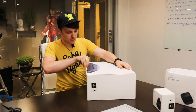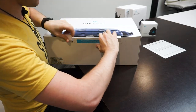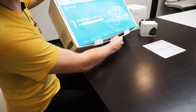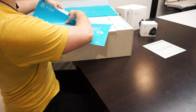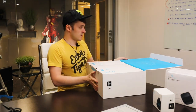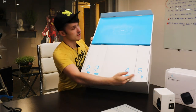Looks like we got some tape here — that's pretty impressive, that's a lot of instruction manuals. Alright, so this is what you see when you get it open. Looks like they've organized it quite easily.